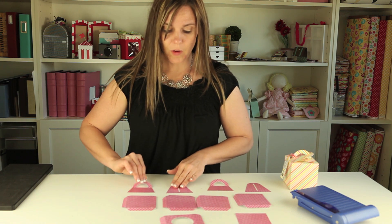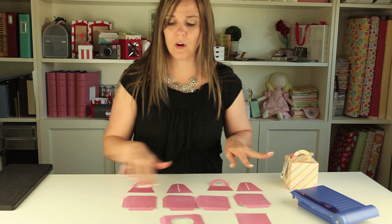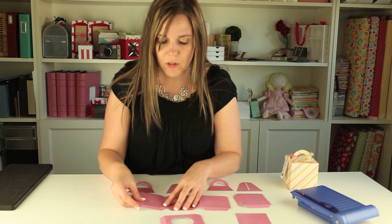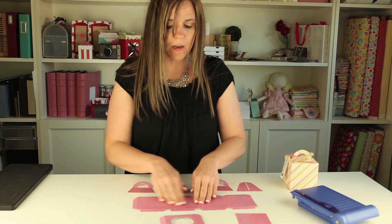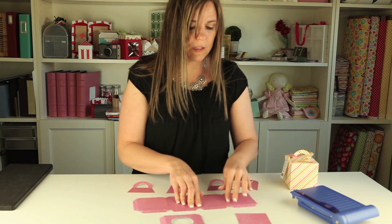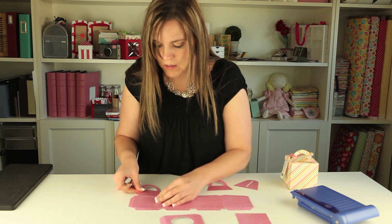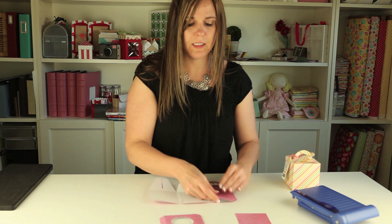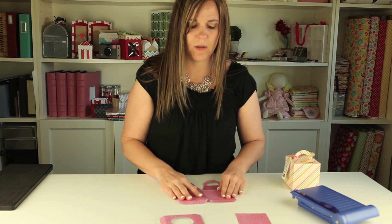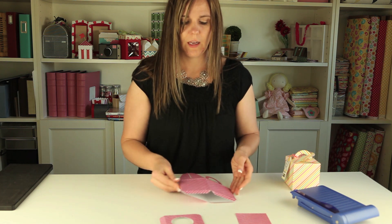The handles are going to alternate — a handle and then a flap, and a handle and then a flap all the way across the box. So I'm going to go ahead and glue this box together. Now I'm going to go ahead and put the little handles on. Now we're ready to just put the side together — the last seam here — and I just fold the whole box over on itself and glue that one down.